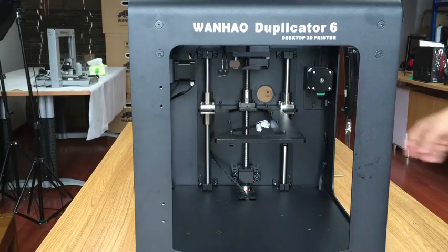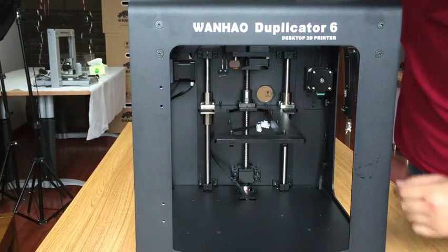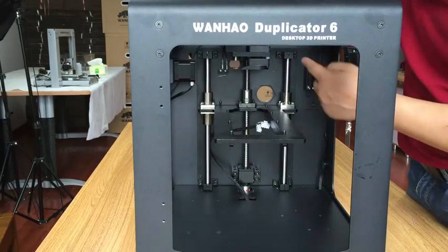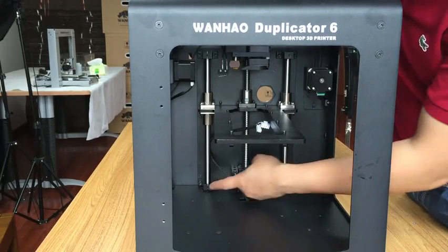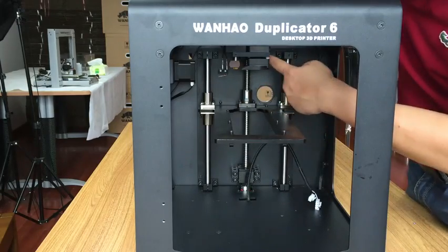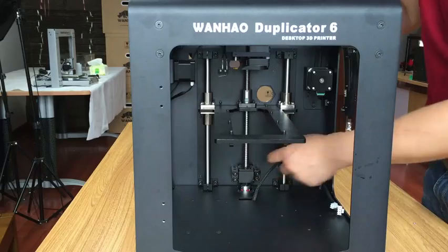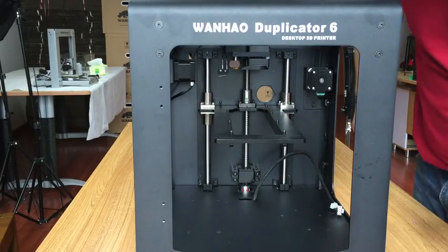Now we are going to disassemble this block. It is connected to the back plate by one, two, three, four, five, six points. This is a six-connection block. So let's go.